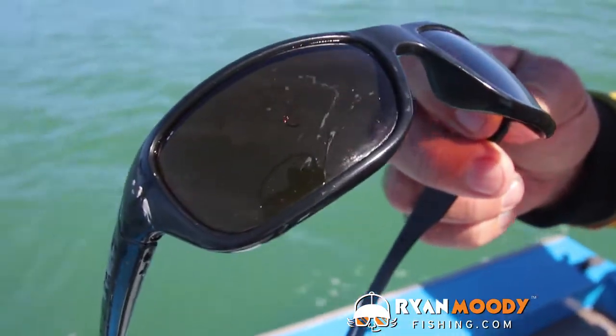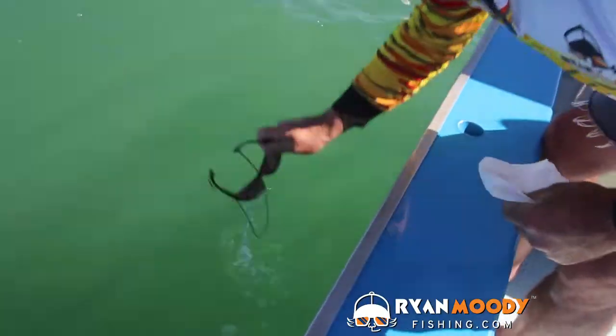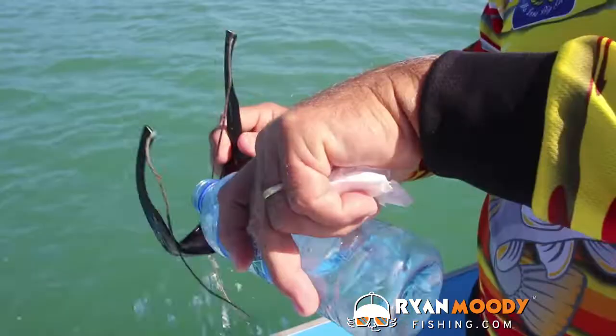Also, make sure the lenses are always wet. No need to use fresh water if the spray is still on them — just wipe it right off. But if the salt has dried and crystallized, you'll want to re-wet them, either with salt water from over the side, or sprinkle some fresh water on them.